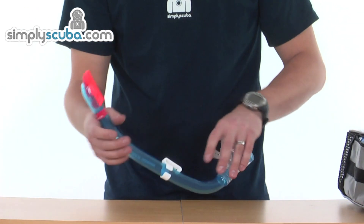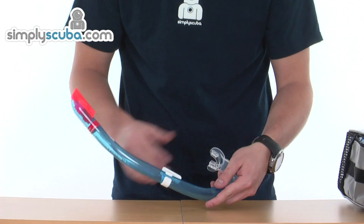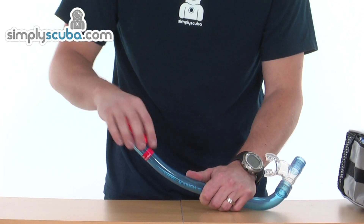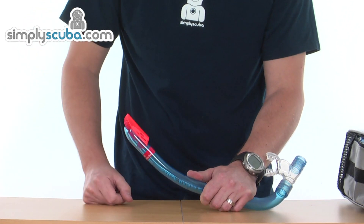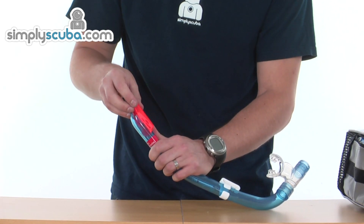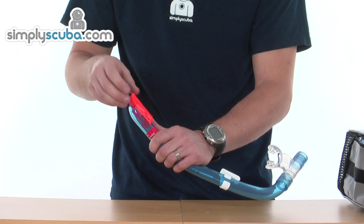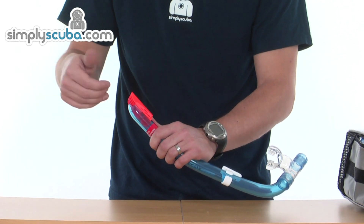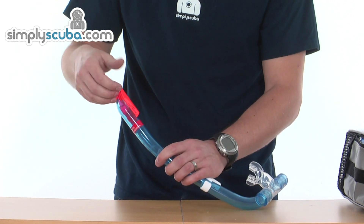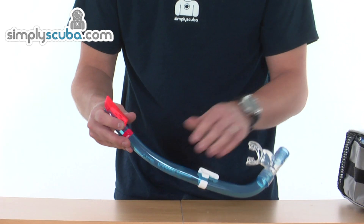Moving on to the snorkel — it's quite an advanced snorkel with a couple of different features. At the top there's a wave deflector, which is the orange piece on top. It's high-visibility coloured. The wave deflector helps prevent water from lapping into the snorkel itself — it deflects water away from the main bore, diverting it to drop out from the bottom rather than running down the snorkel.